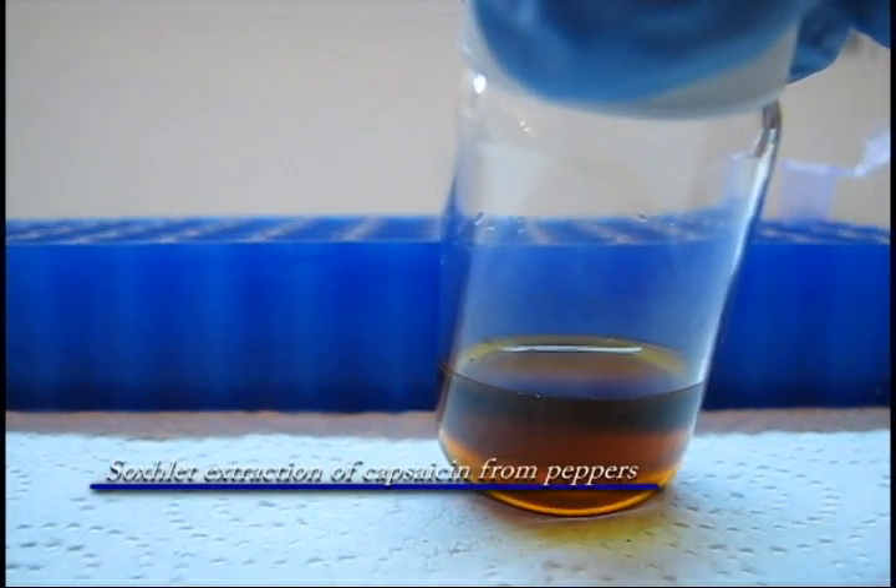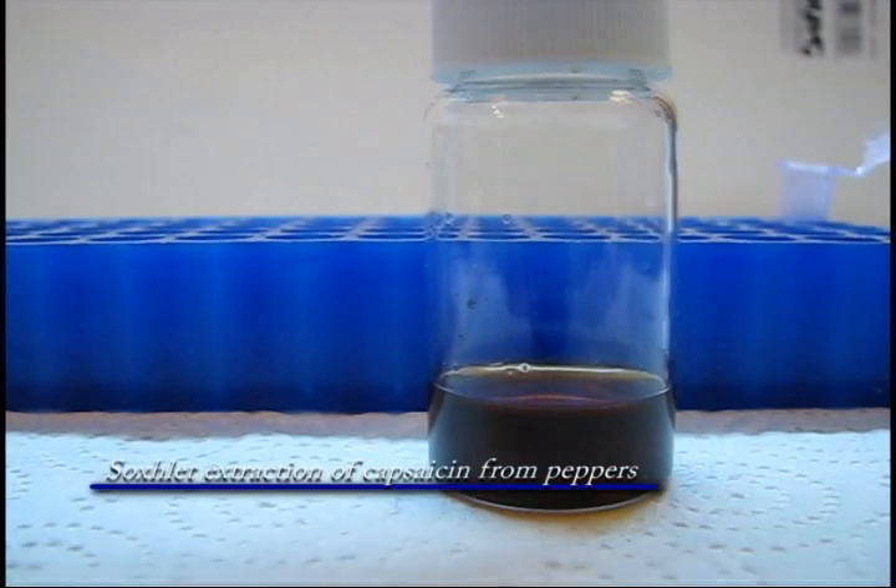Hi, in this video I will demonstrate the Soxlet extraction of capsaicinoids from spicy peppers.